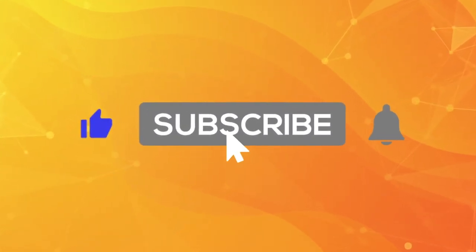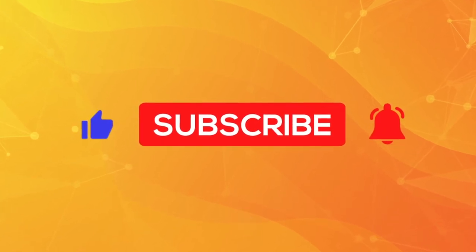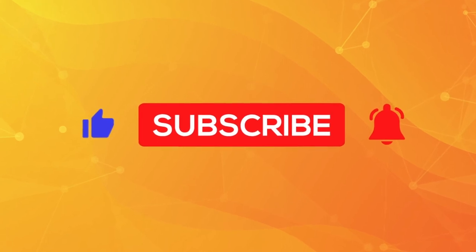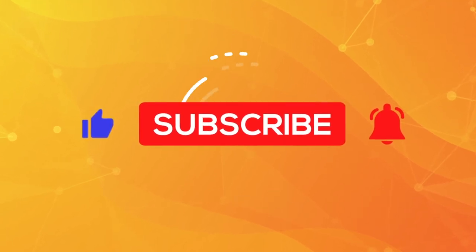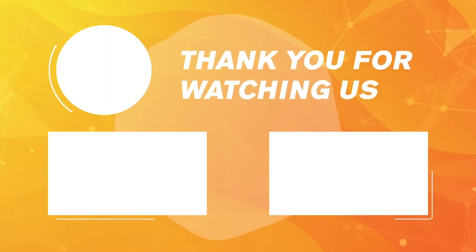If you liked this video, don't forget to subscribe and activate the notification bell to stay informed as soon as we release a new video. Feel free to like, share this video, and interact in the comments. We hope that this video helped you make up your mind. All the links to the product sheets are in the description. See you soon for a new Top 3 Rishipedia!